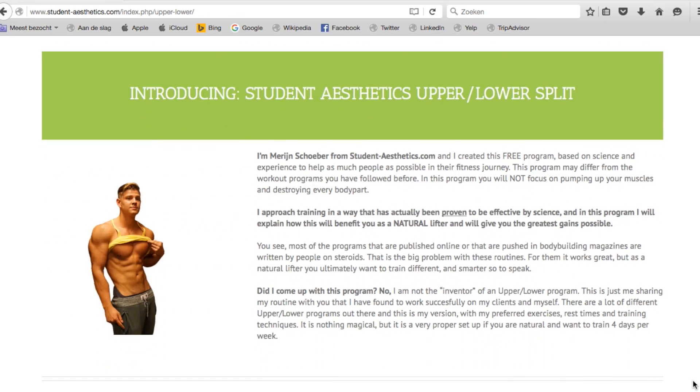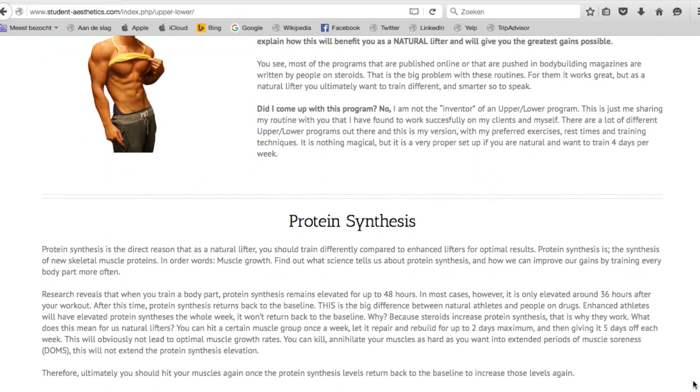What's going on guys, welcome back for aesthetics. In today's video I'm happy to announce that my free upper/lower program is now live. I know a lot of you've been waiting for it, so make sure to click the link right here or click the link in the description box down below.